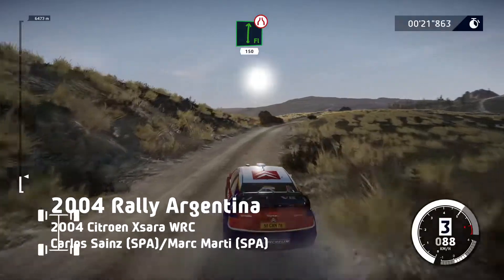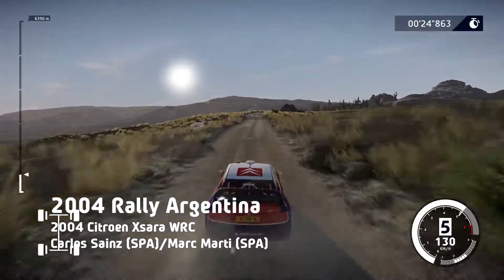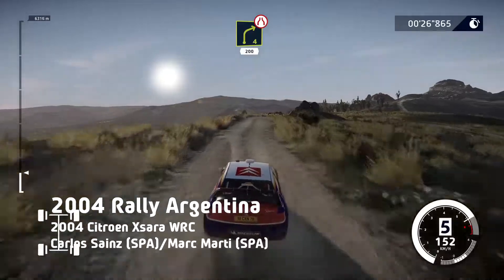Flat right, narrows, 150. Right 4, narrows, rock in, bumpy, 200.